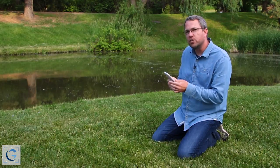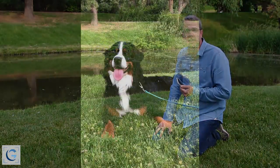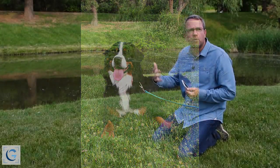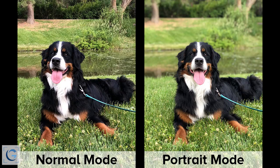Now in the normal photo mode, you're going to have lots of depth of field, and what that means is that everything from the foreground to way off in the distance is going to be in focus. That can be great for a landscape, but if you're photographing a person or an animal, it can be a lot more interesting, a lot more flattering, a lot more beautiful to use that portrait mode, which will use a little bit of camera magic to make the background out of focus for you.